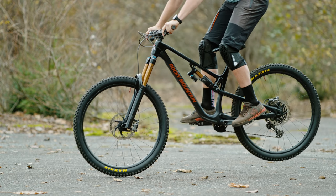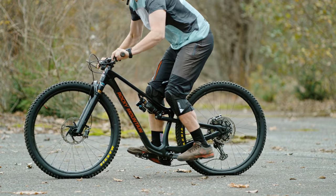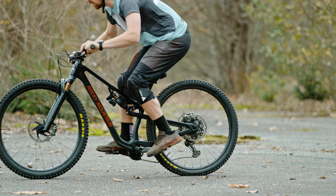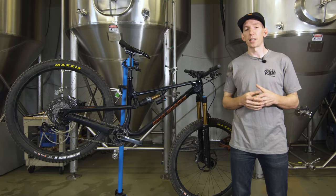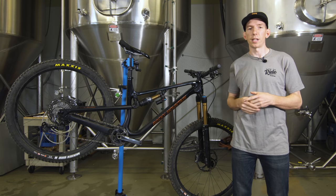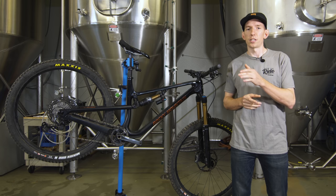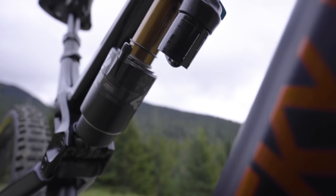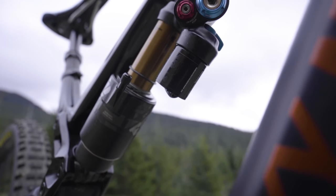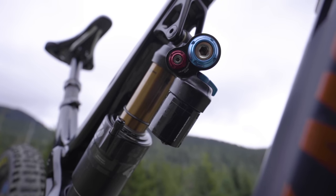The Altitude uses Rocky's Smoothlink suspension design — their version of a horse link with the rearmost pivot located on the chainstay. For this bike, they took the kinematics from the previous Altitude and the Instinct BC and combined them to get the best traits of both. That ended up giving this bike anti-squat values of a touch below 100% at sag and a nice, smooth, progressive leverage ratio. Bikes also come with a different shock tune depending on size, allowing lighter riders to use more travel and bigger riders to avoid blowing through it too easily.